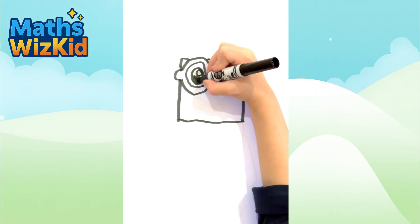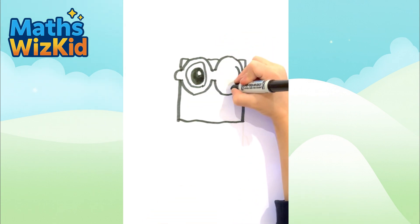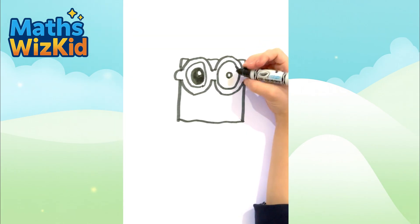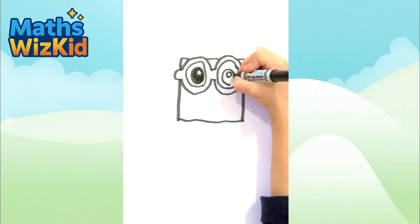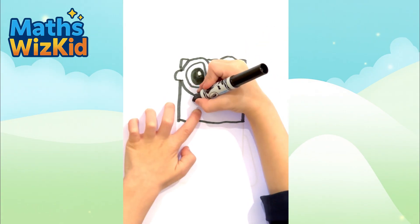Colour it in black and leave a little white blob. Bloop! We do the smile. It's like a sausage. Sausage!